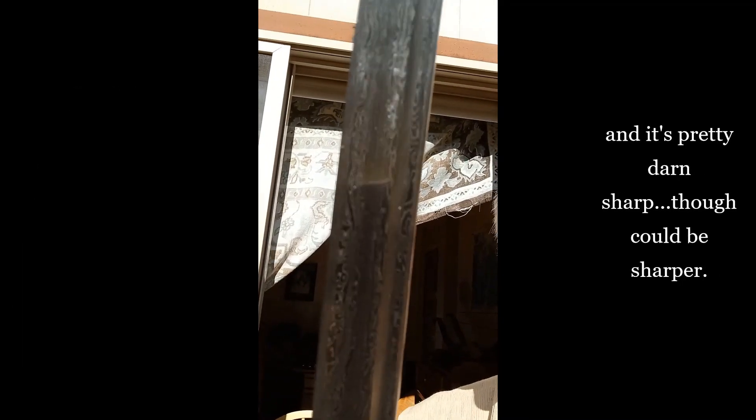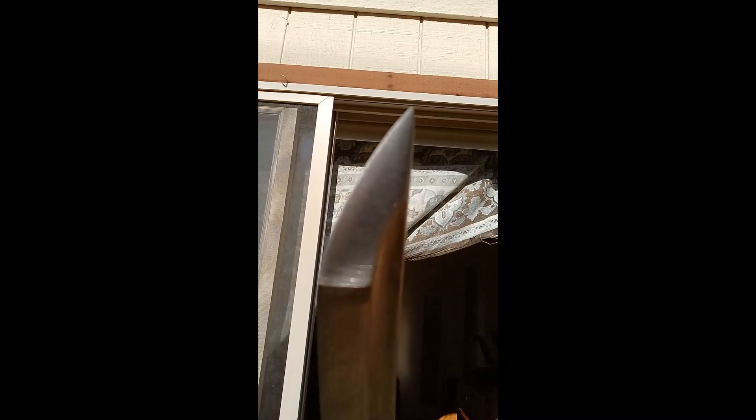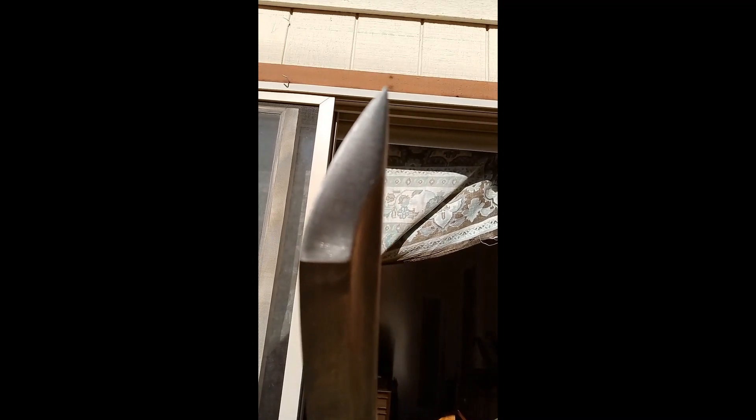It doesn't really come razor sharp, but I expected that. It wasn't until watching my impressions video that I noticed something funky — we'll come back to that too.